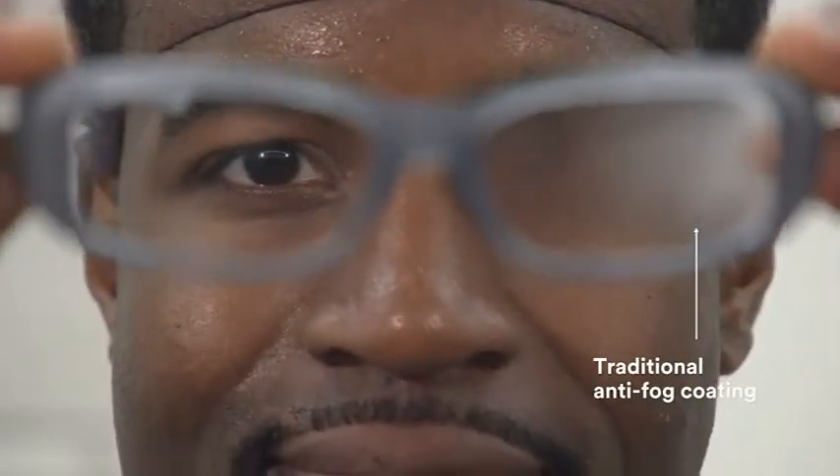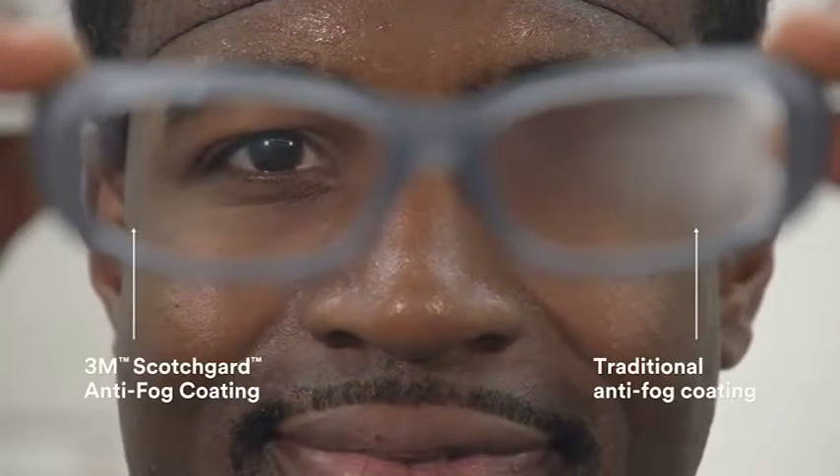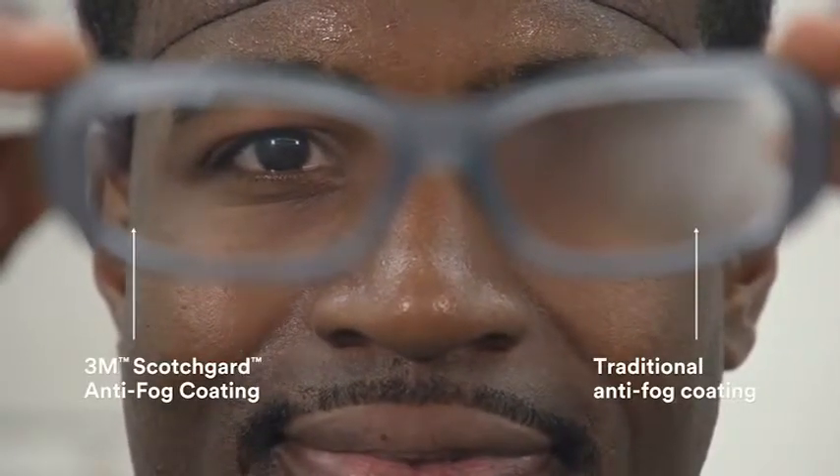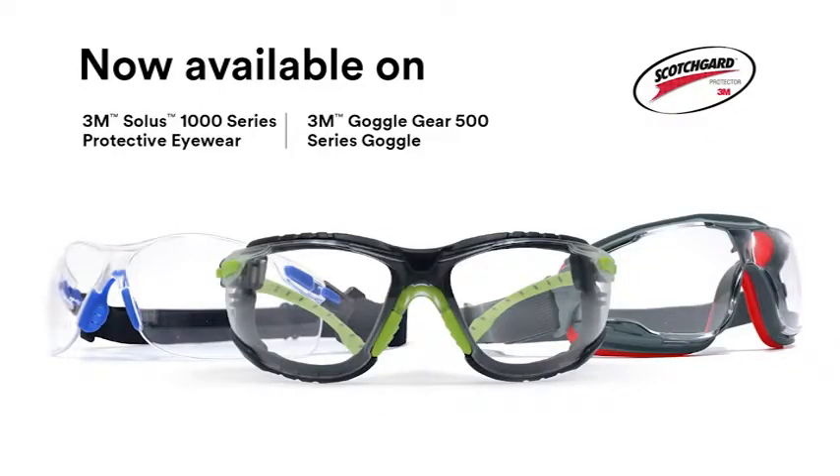The traditional anti-fog coated lens on the right is fogging, but the 3M Scotchgard anti-fog coated lens on the left remains fog-free, even after being washed five times. The 3M Scotchgard anti-fog coating is now available on 3M Solus 1000 series protective eyewear and the 3M Goggle Gear 500 series goggle.